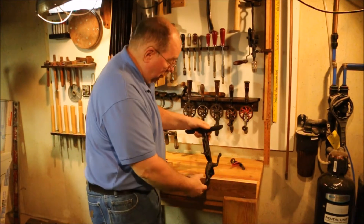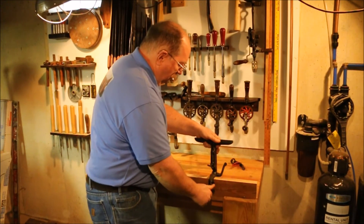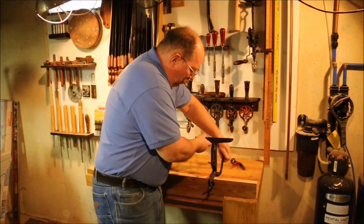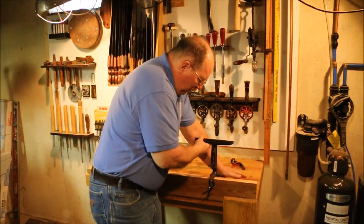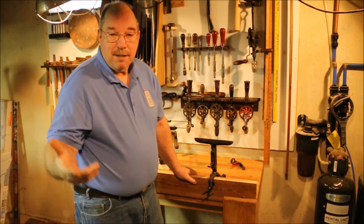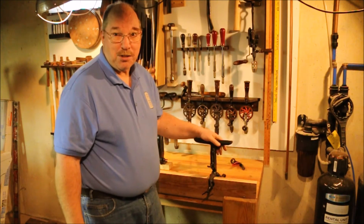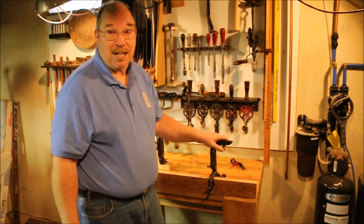Or you could do like I'm doing here and clamp it to a two by six mounted in my bench vise. You still have the same ability to move the vise back and forth to get to different angles. I just used this because I wanted to do my saw sharpening on my woodworking bench. I've got the metal working bench over there across the way, but quite frankly the woodworking bench looks nicer.